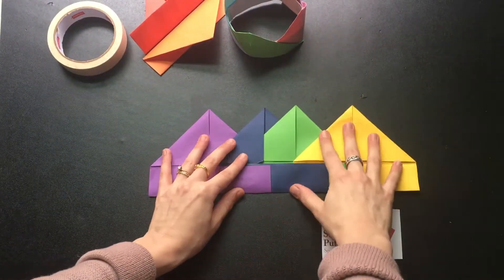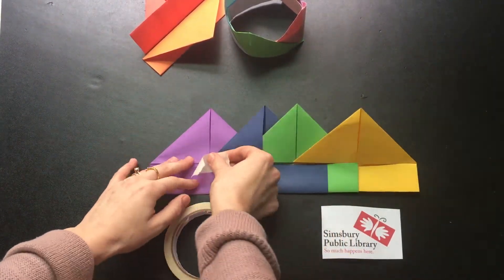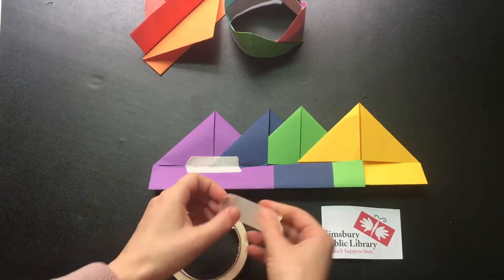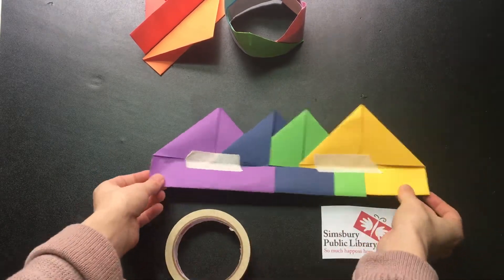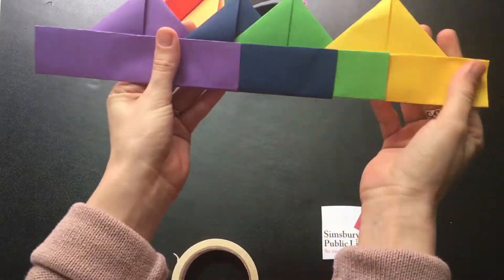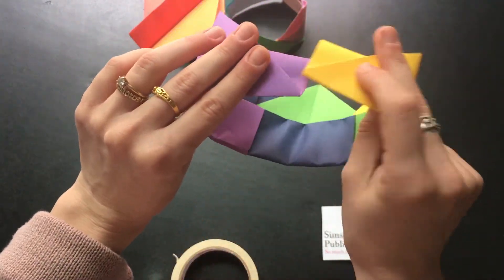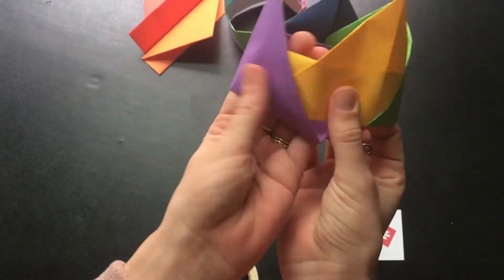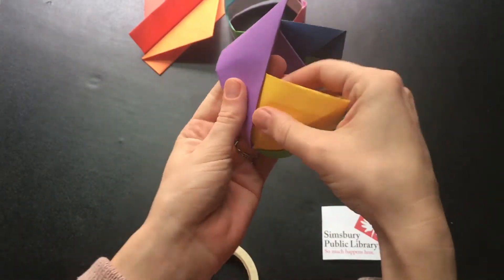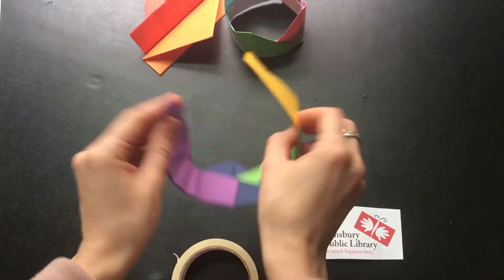Once you have all the pieces you want, we're going to secure them with tape. Rip or cut two inches of masking tape and place it at the base of your triangle. You might want to add a few more just to keep it super secure. Then fold up that bottom. Now we'll twist it into a circle shape — you've got to move it around and loosen up the paper a little. Once you have it in the shape and size you want, you can add a piece of tape on the inside.